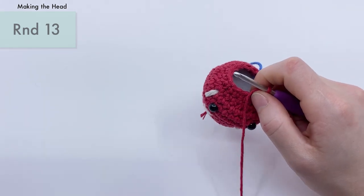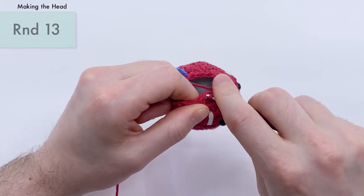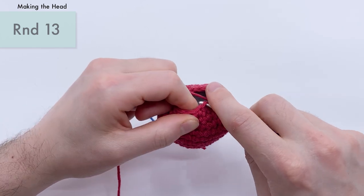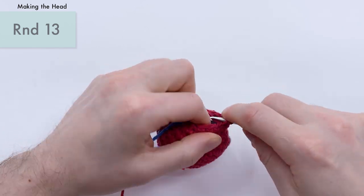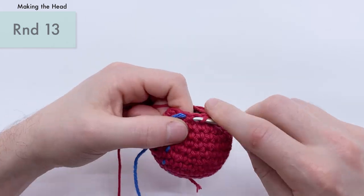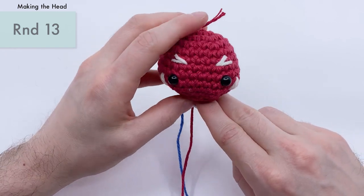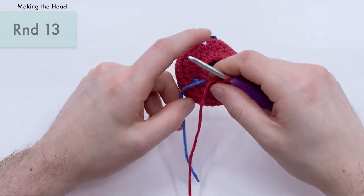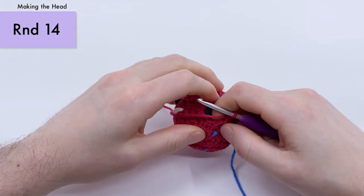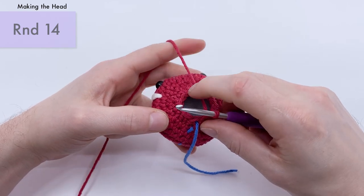Single crochet, front loop, front loop, pull through, pull through. Single crochet, front loop, front loop. Single crochet and then our last decrease. There we go — now you should have 12 stitches around. It's really getting closed in now. We are on our last round; for the final round, we want to do an invisible decrease six times — six invisible decreases to go around, bringing you down from 12 stitches to six stitches.